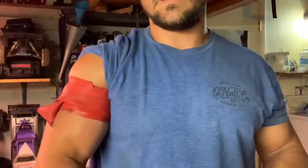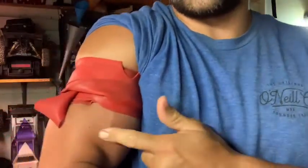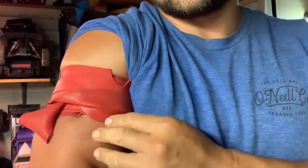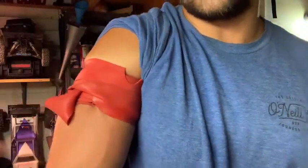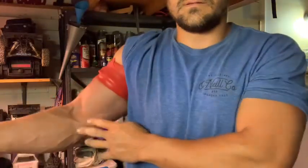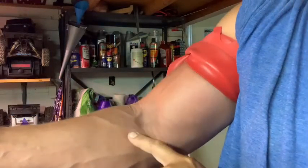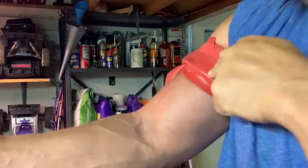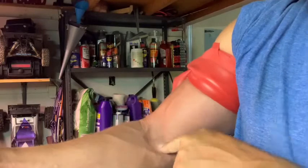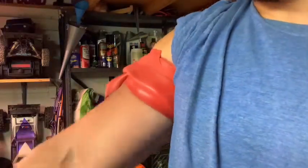Then I'll tuck the end in under like this. You can already see I'm starting to get a pump — the skin down here is darker than the skin up here; this is starting to engorge with blood and I'm not even lifting yet. If I went too tight with the band this wouldn't be happening — I would have cut off circulation. We want blood to flow into the arm; we're just trying to slow it from coming back out.